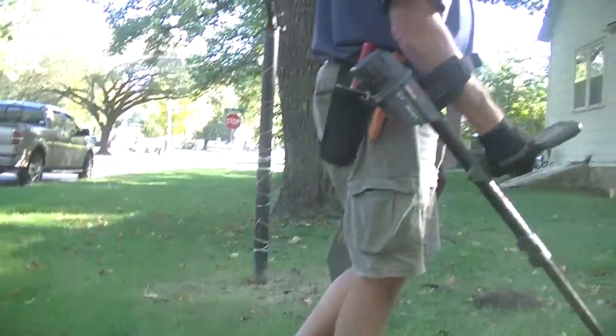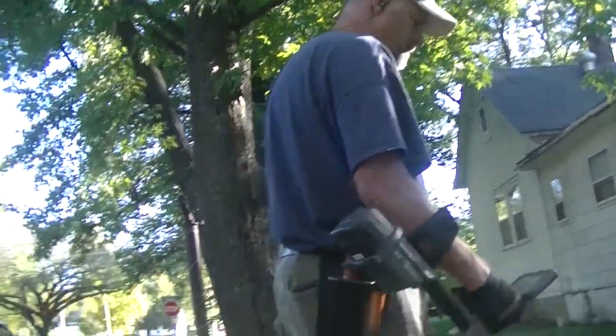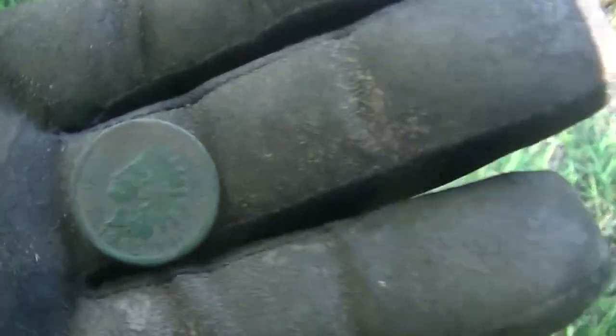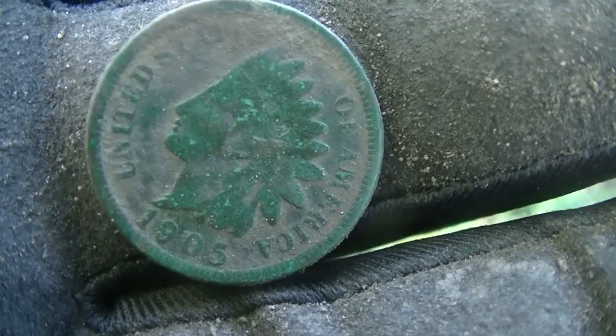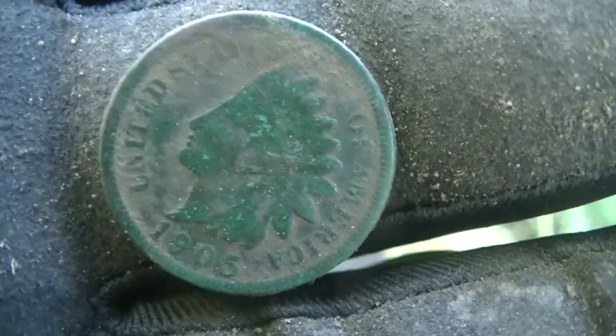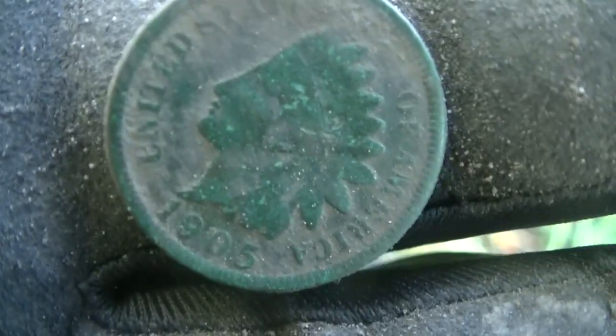I'm gonna have to photoshop this shot. Anyway, just popped this Indian out here — 1905! Finally got an Indian. It took all day, but that's one for me.